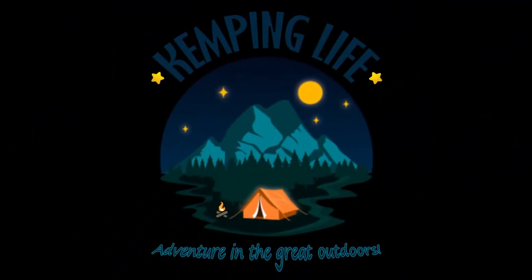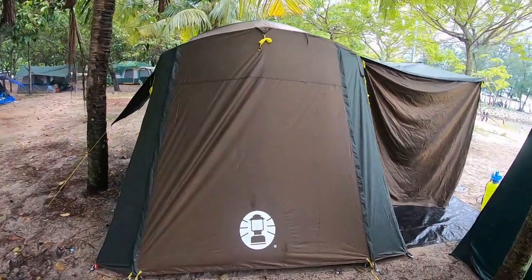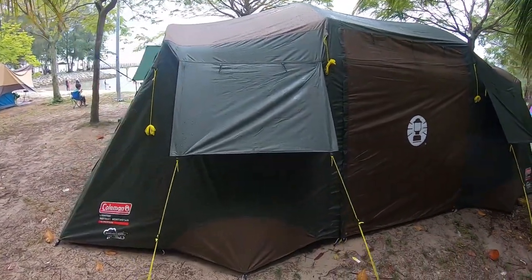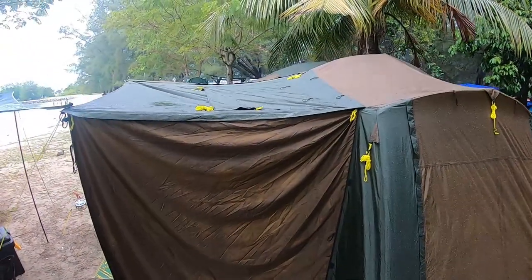Alright guys, itu saja features yang aku highlight dalam video ni. I hope you get some of the information out of it. Kita jumpa di video selanjutnya. Good morning! Semalam dekat Pantai Cahaya Negeri hujan lebat. Kemah Coleman 10P Light North Star Dark Room ni berjaya mengharungi hujan tersebut - takde air masuk dalam kemah. Semuanya berjalan dengan lancar. Kemah ni proven that it is weatherproof, dia tak bocor dalam bahagian kemah.